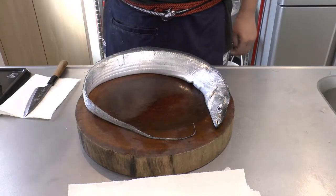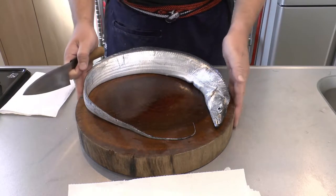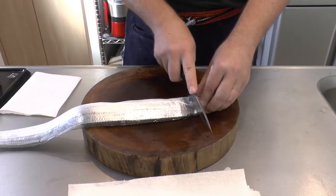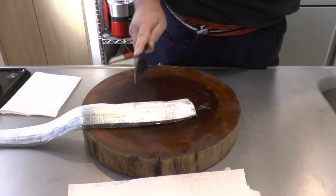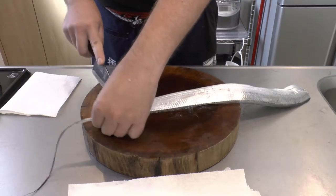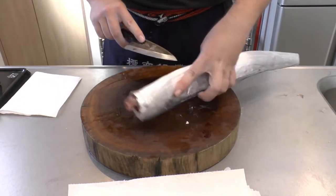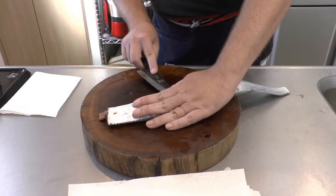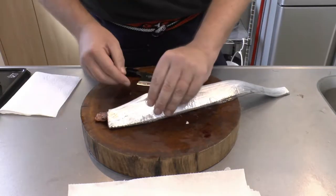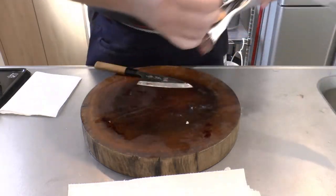Another way of eating the cutlass fish is to take the flesh off the bone and make fillets. It's really easy. We'll just take the head off first, get rid of the tail which we're not really going to eat, and then the internal organs, which should come out very easily.